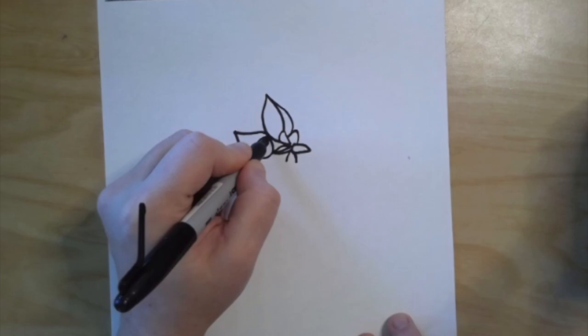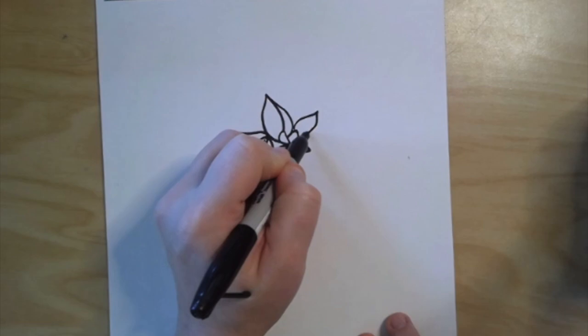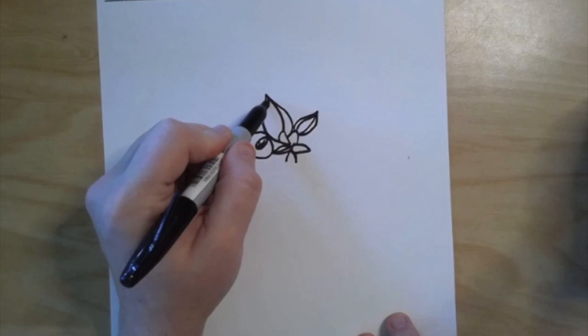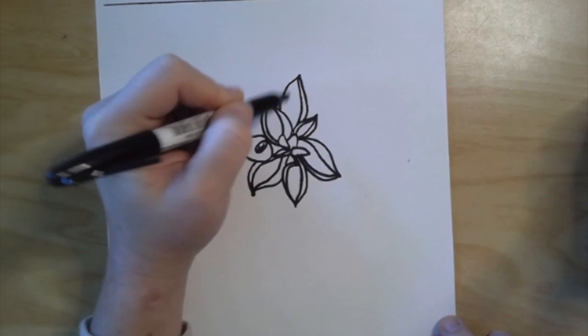The best advice I can give to you is when you're drawing something that you're looking at, take your time and really look at the lines and the shapes that make up the object. For this particular flower there are lots of curved lines that come to a point that make up all the petals. I'm going to speed this up for you and I'll check back in when I'm finished.